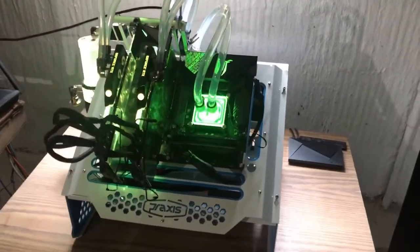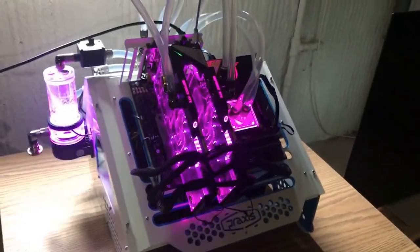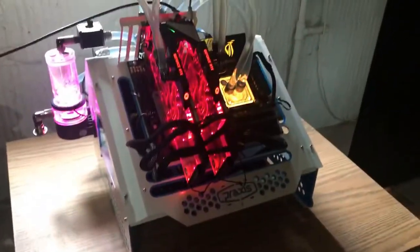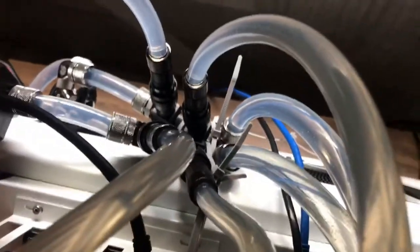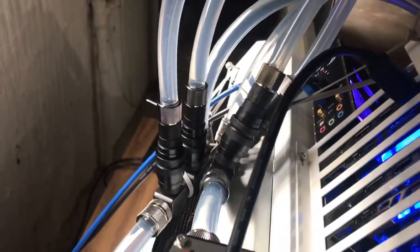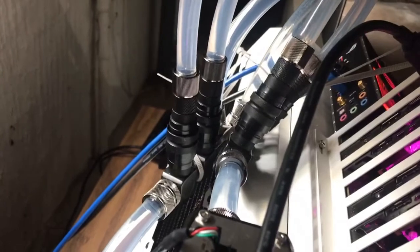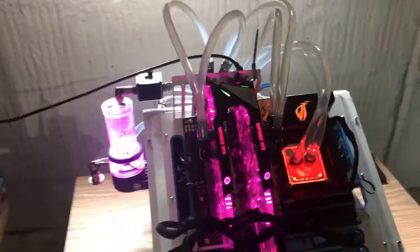I decided to go with a wet bench a while back because I was tired of digging through my case and I wanted something where I could get at all the components of my motherboard. What makes this the Frankenloop is the parallel connects for the hoses, for the cooling water. I have some quick disconnects, and these are extremely useful because I can remove the video cards without draining the whole loop. It's a huge time saver.